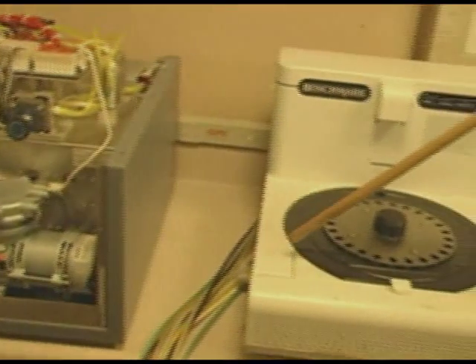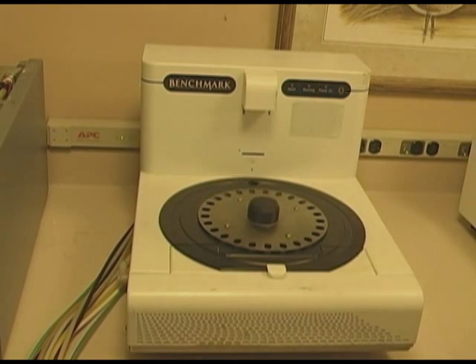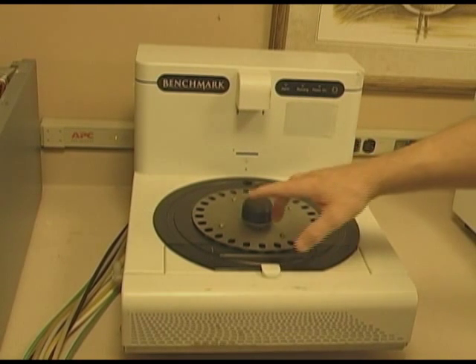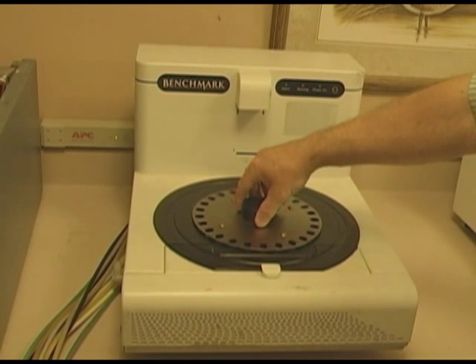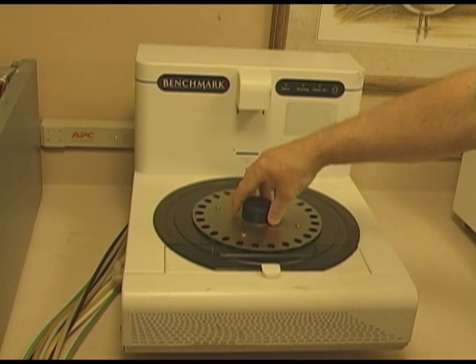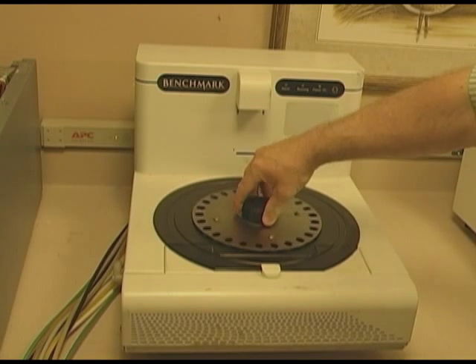On top of that sets the slide stain module. On top of here sets a big holder for the reagents. There are two different drive motors — both motors go to a belt and it drives your reagents around in a circle.